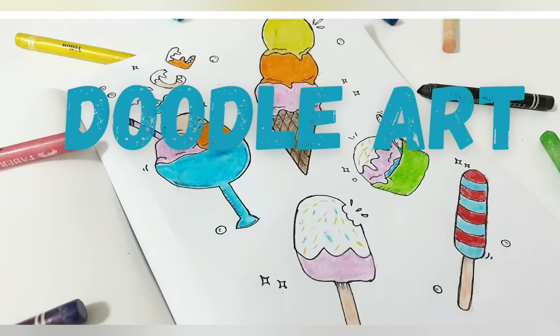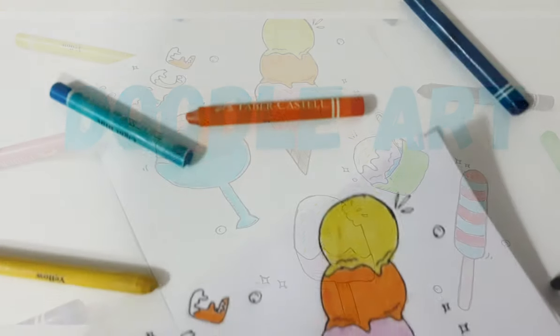Hi everyone, my name is Nidha Fatima. Today I am going to draw doodle ice cream.